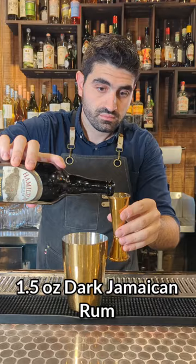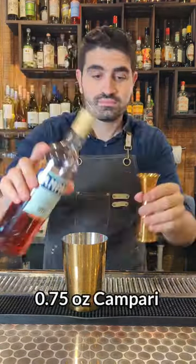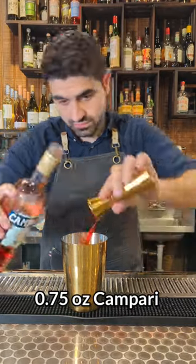We're going to do an ounce and a half of pineapple juice, an ounce and a half of a dark Jamaican rum, a half ounce of lime juice, a half ounce of simple syrup, and three quarters of an ounce of Campari.